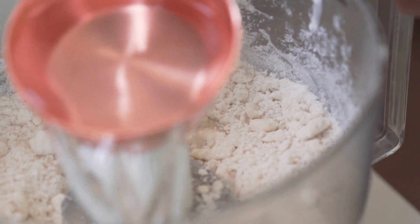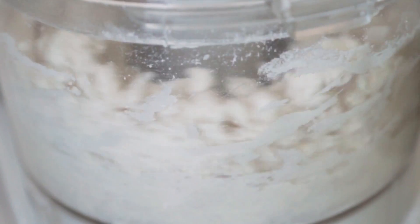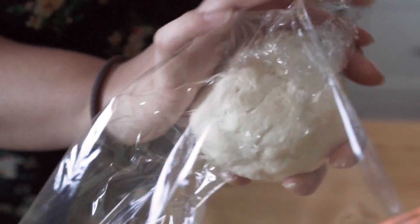Then add two teaspoons of baking powder along with a generous pinch of salt and pulse again until it's all mixed in. Lastly, add two-thirds cup plus four tablespoons of ice-cold water — start with two-thirds cup first, and if it doesn't come together, slowly add one tablespoon at a time until you get a soft, cohesive dough. Wrap it in saran wrap and put it in the fridge to chill for at least an hour.